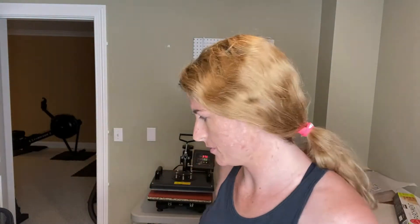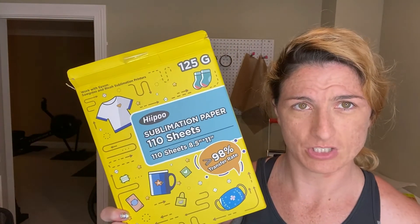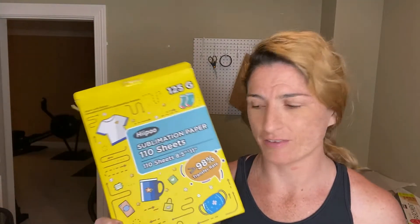I use heat resistant tape from Amazon — just be very careful and read the reviews on what you're ordering because some of it leaves residue. I haven't run into that issue yet. It's orange, not blue, and I used the thin stuff. The sublimation paper I'm using is Haipu — they did send me this, and mad props to them. They also sent some ink and a few other items. The paper is A-plus so far; I absolutely love it.